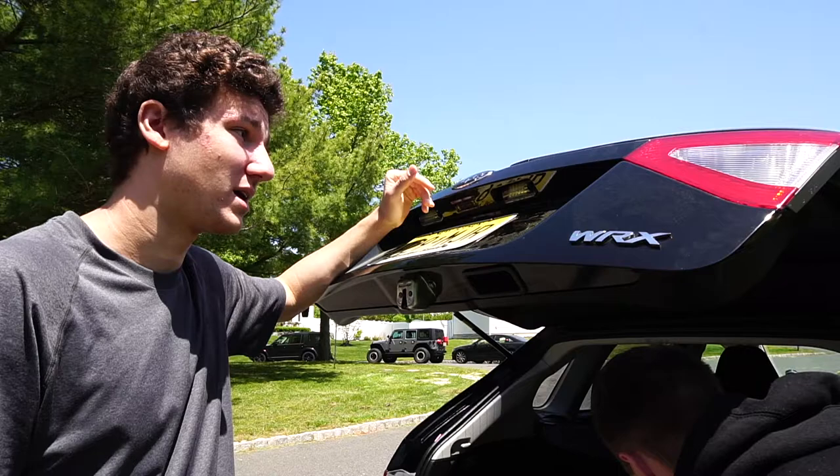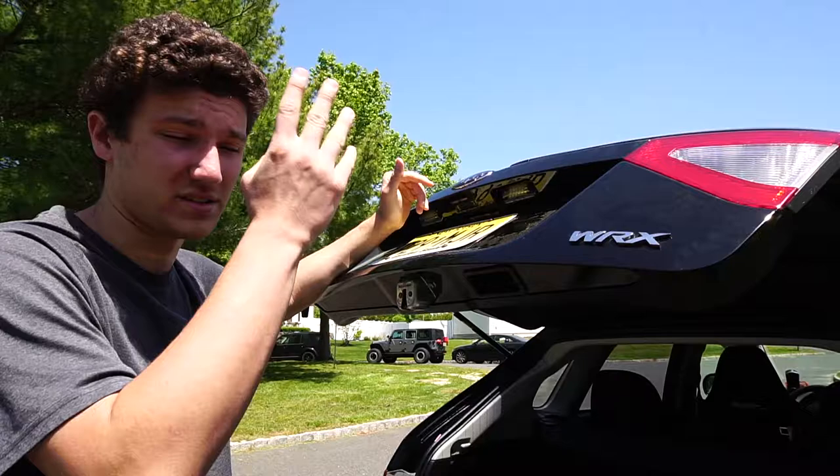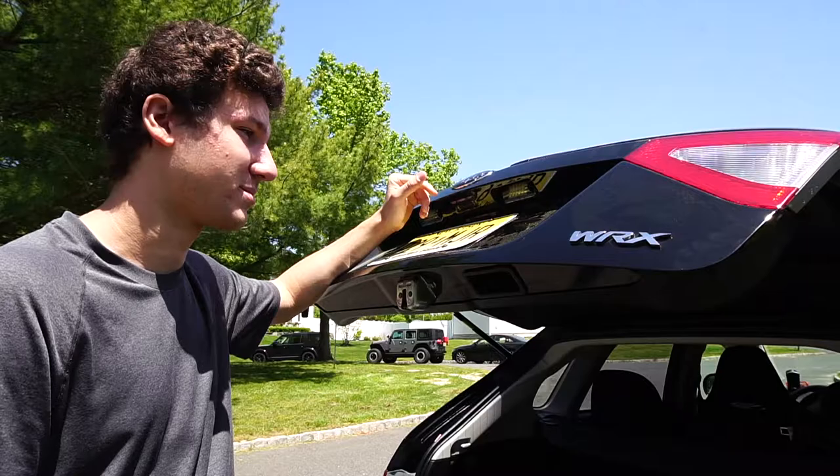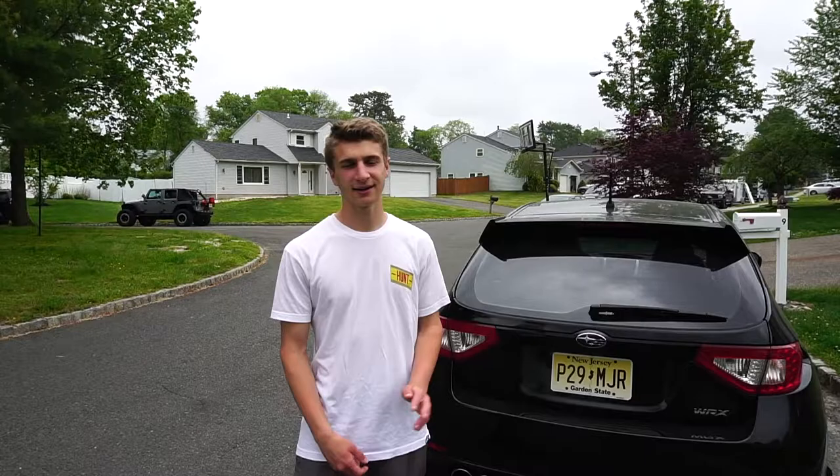I'll put a link to the bulbs in the description if you guys want to buy these for your WRX. It fits a bunch of other cars too — FRS, BRZ, Scion tC — it says which cars it fits under the Amazon listing. If you want to buy them, link is in the description.